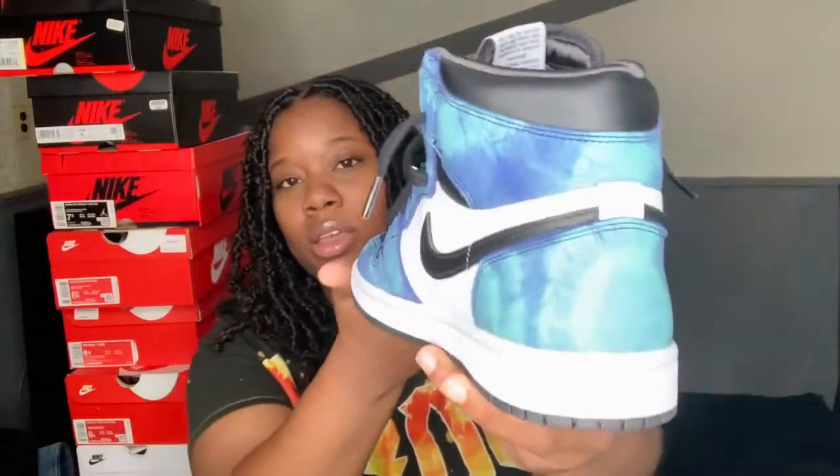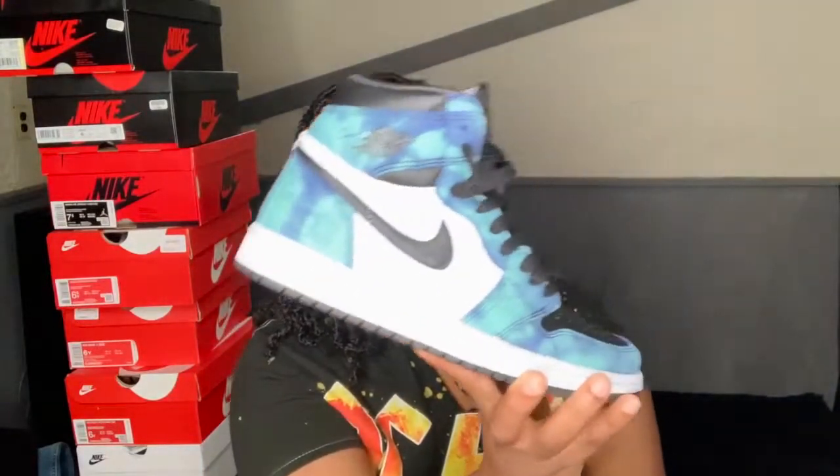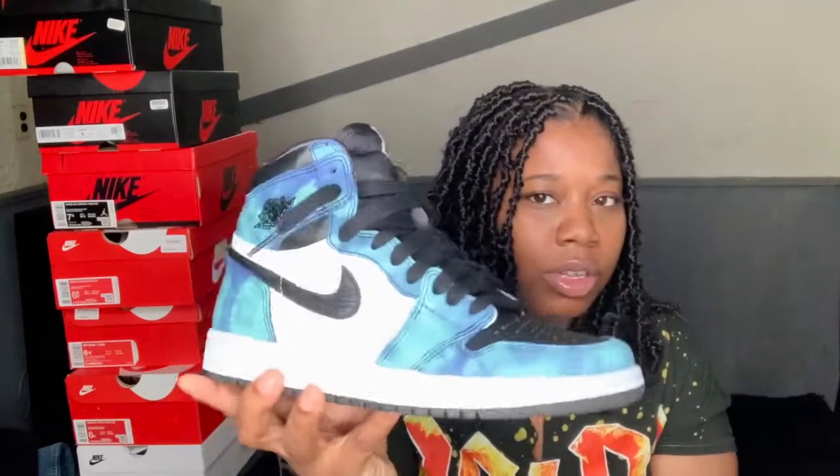Here's the front — I'll lace my shoes up — close up, here's the back. The colors are like a — it says on the box 'Aurora Green' — just like a blue color mixed together, like a teal bluish color. These are super cute on the feet, I can't wait to wear these.